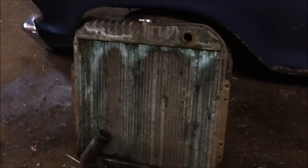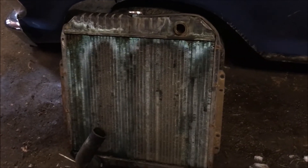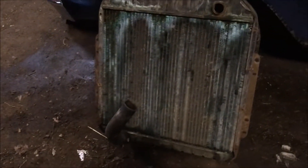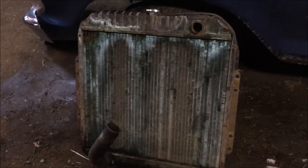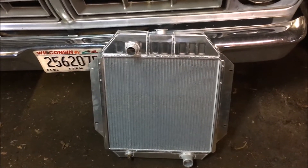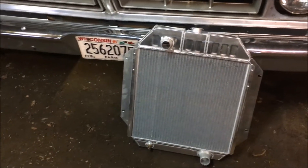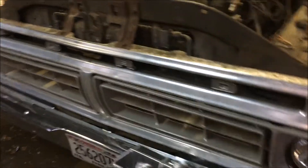I've got the original radiator out — these are huge. As you can probably see, this one started to get a little bit rotten. I believe this to be the original radiator; I've never changed it, and I've owned this truck for 22 years. To replace it, I bought this new radiator from Rock Auto. It's aluminum, not horribly expensive, and it's got the outlets on the correct side for the six-cylinder engine and is sized correctly for the new engine.